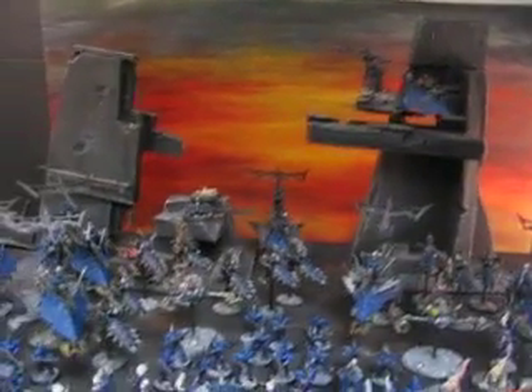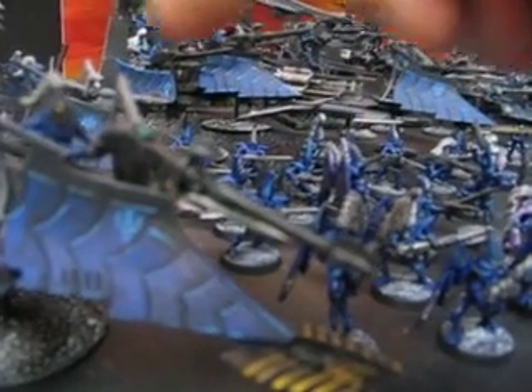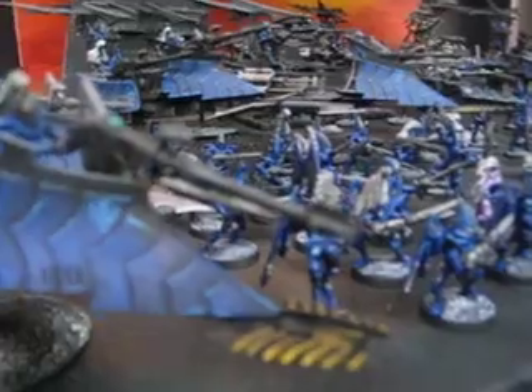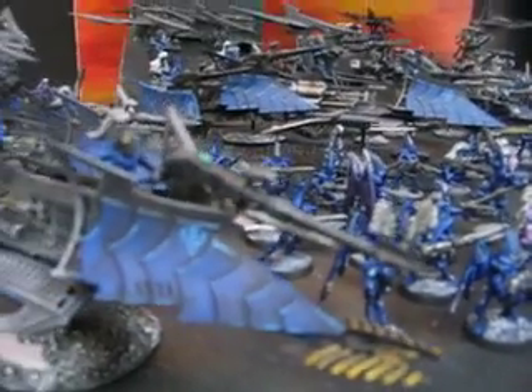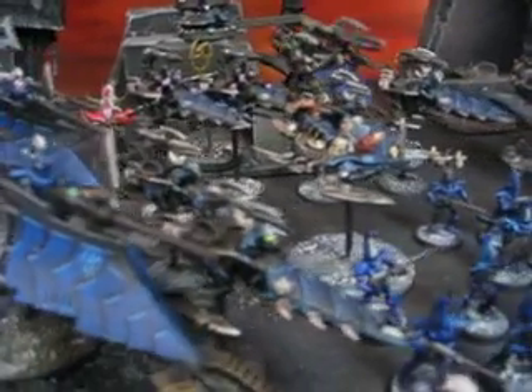The Dark Eldar are definitely not given their due. Let me just give you a little tour here. Quite a bit of conversion work on this. Most notably, all the Dark Lances on the vehicles are made out of this hybridized Eldar heavy weapon with some spiky bits from the Dark Elves kit. At first I thought it would be incongruous, but as it turns out, it's a very handsome, very striking conversion that worked really well. Last minute we jeweled in these little pod things, and that looks really good.